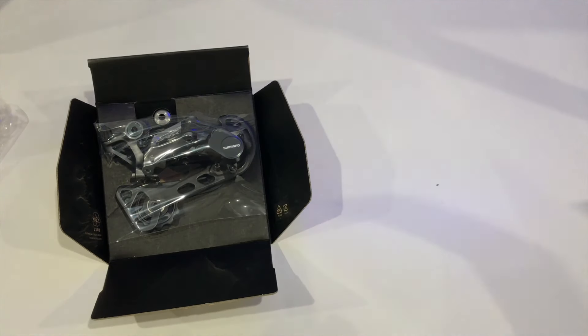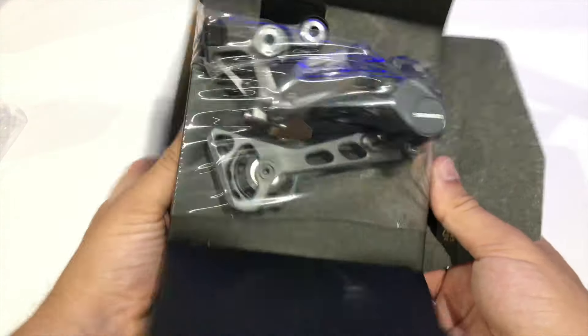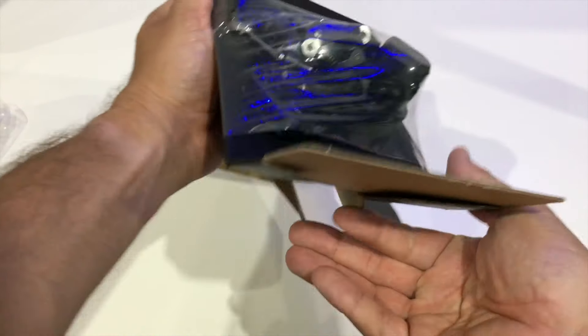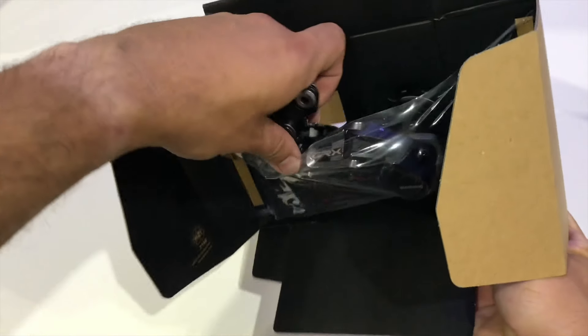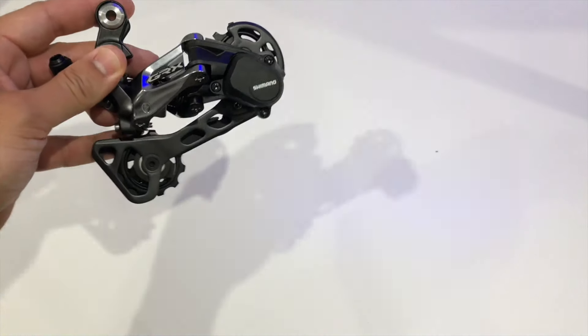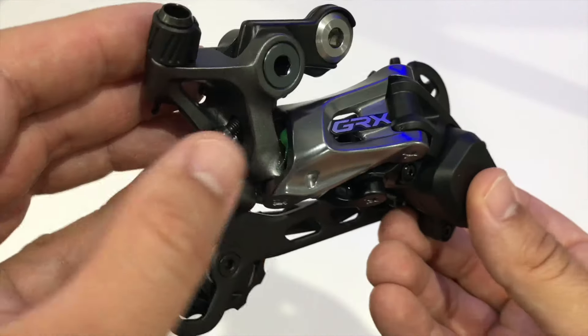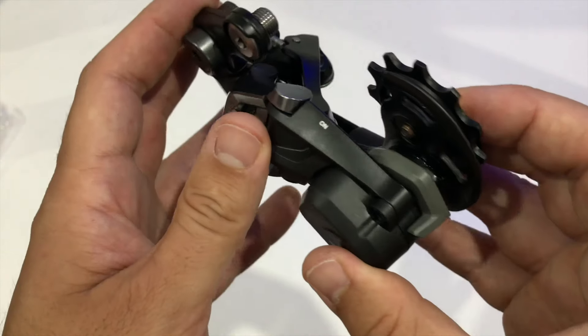Let's get rid of this box and have a look at the derailleur. I love the way Shimano packages the derailleur — it's so efficient. It's a bit of shrink wrap attached to cardboard that gets tension when you fold up the box — super clean and efficient compared to the ton of plastic SRAM usually gives you. It's much better.